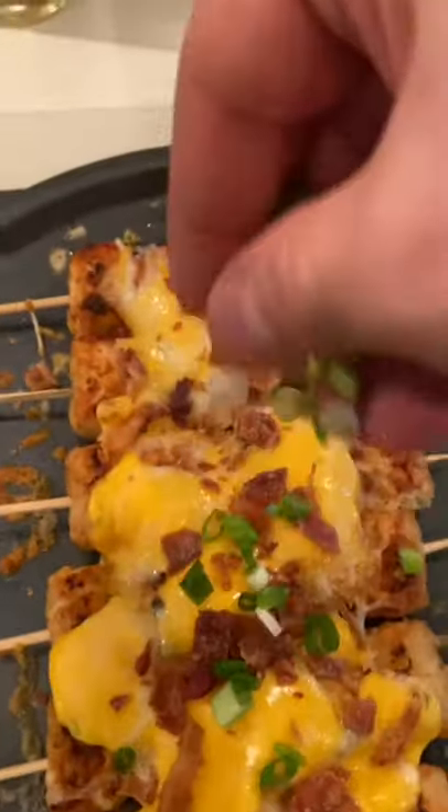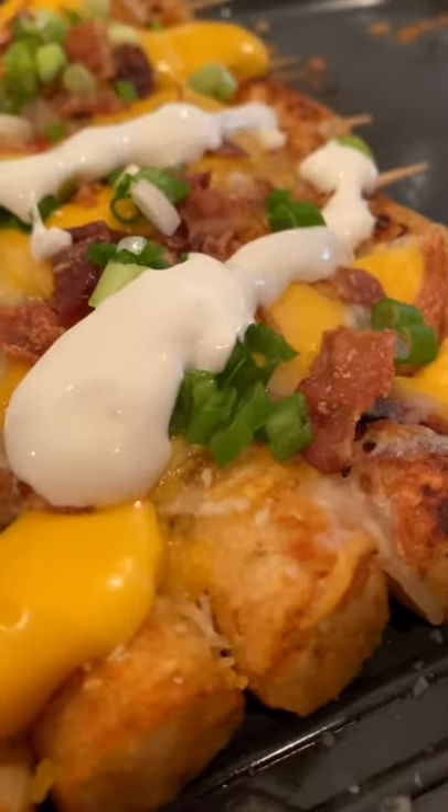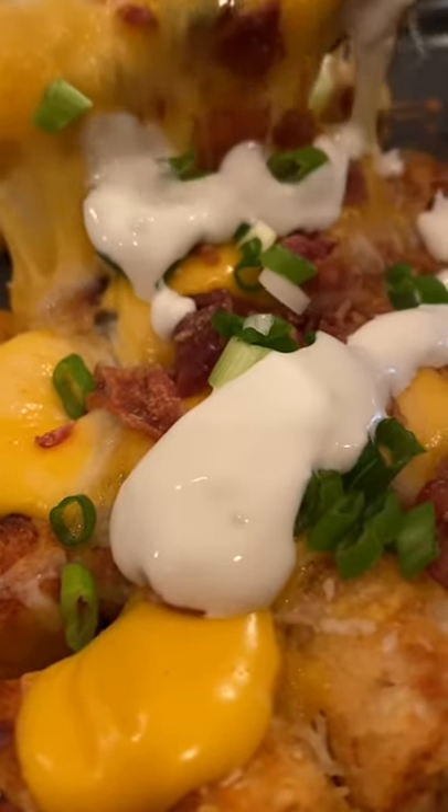A little bit of bacon, of course, some scallions go well. How about some sour cream on that? You can even add some hot pepper and other types of peppers all over it. Make it your own and serve it like this.